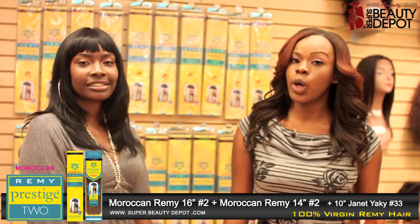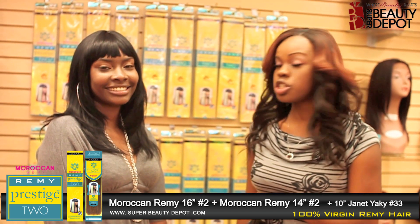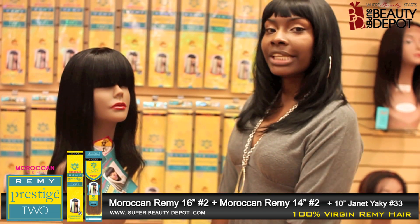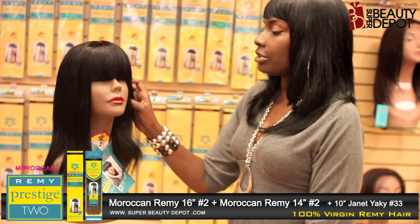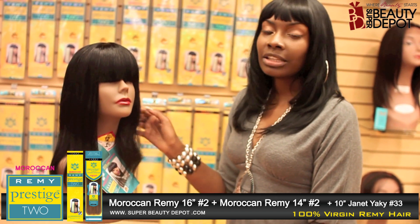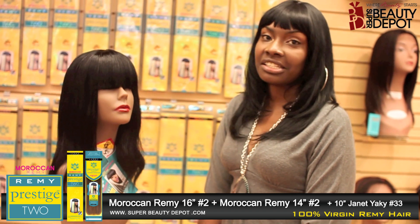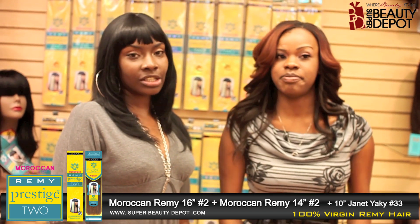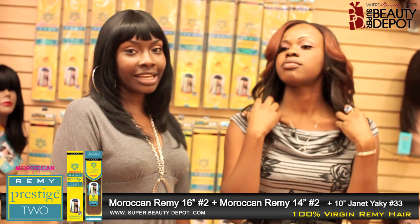That's my first time with long hair and I love it — I like the color. Thank you to my stylist Cassandra, she does a great job. The Moroccan Remy Yaki has Moroccan oil in it, so there's no shedding and no tangling. To care for it, use awesome products, nothing harsh, wrap it at night, and it should sustain. Thank you ladies for watching our new video tutorial for the Moroccan Remy Yaki — we'll see you next time.